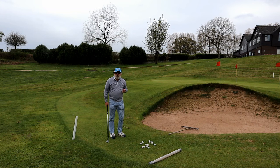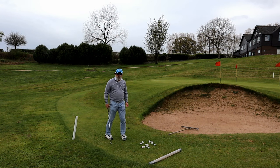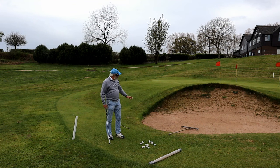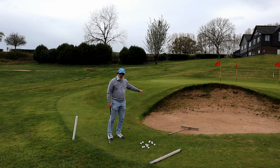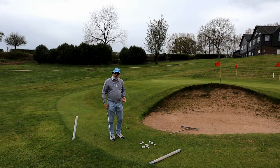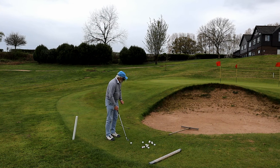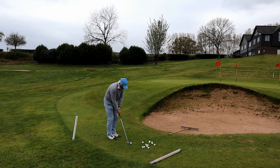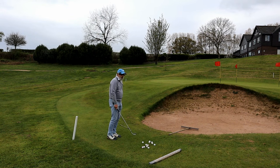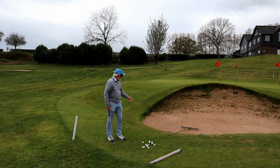Now we come to this one — the one that terrifies people. There's this great big yawning bunker in the way. But it's no different to the chip around the side of the green. The only difference is this fills our mind with dread. What tends to happen is you grip the club too tight, you pump up your forearms, your wrists don't work, and you get that short stabby shot. You get so afraid of it, so tense, that you drop it right in the bunker.